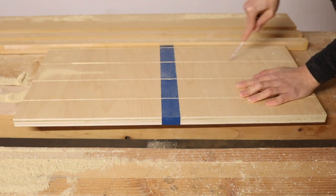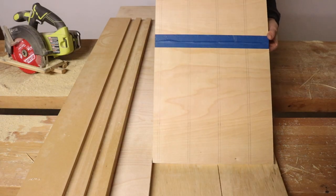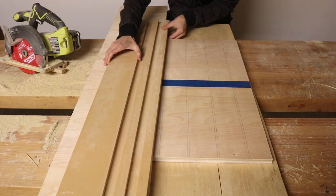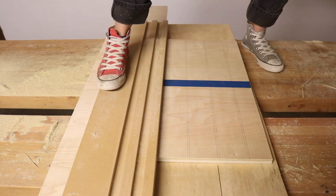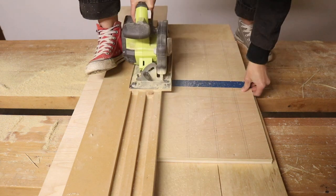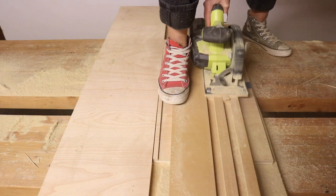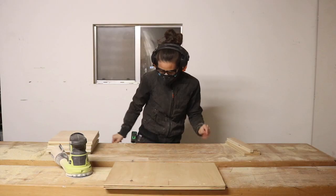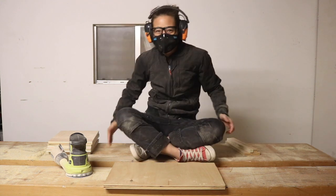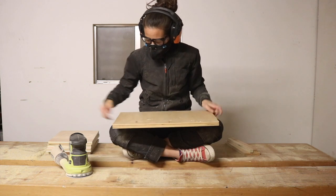I didn't do a very good job. I did a much better job the second time around on the other set of sides, which is not easy to say when you have a lisp. It's going to take me a little while to do this sanding, so this feels like a good opportunity to talk to you about today's sponsor, Skillshare.